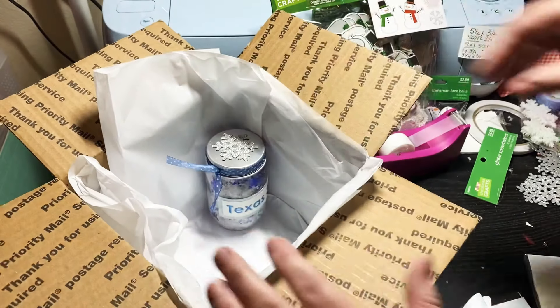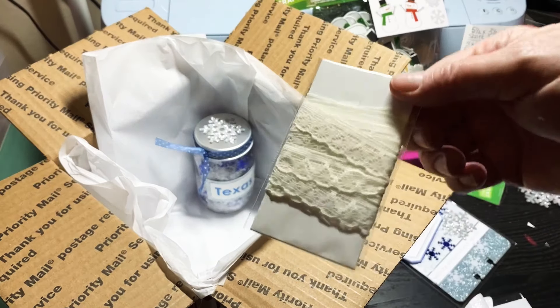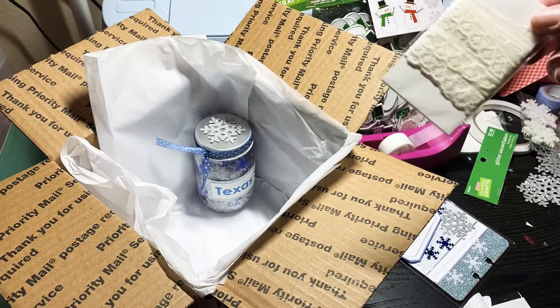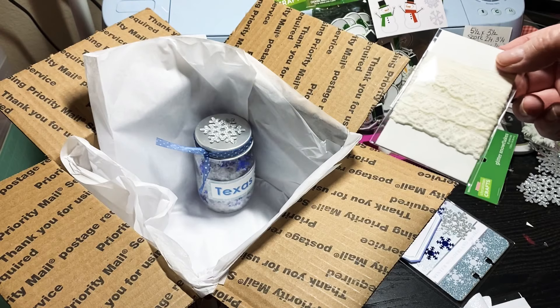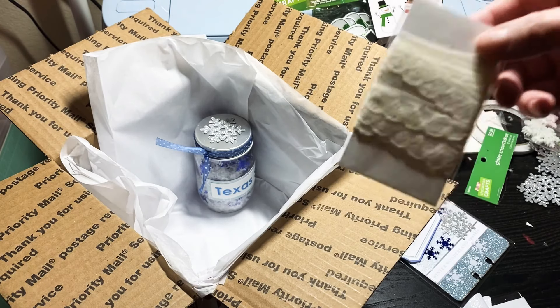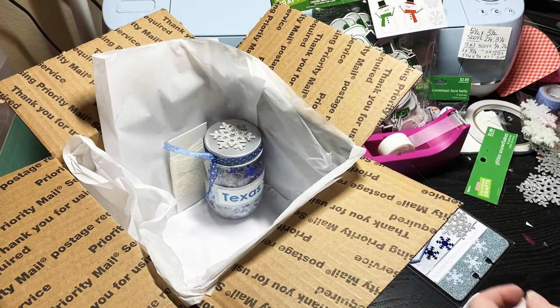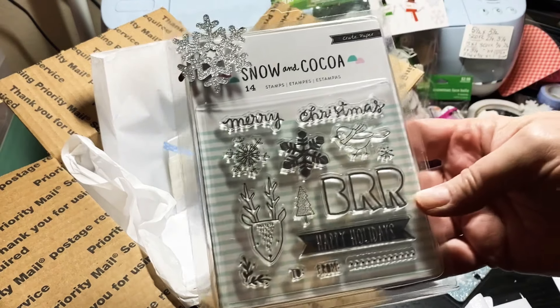I'm also going to include some lace, and this is in honor of my mom. Sheila actually sent me the first memory decks and it had lace that reminded me of my mom, so I thought I would share some of my mom's lace with her.